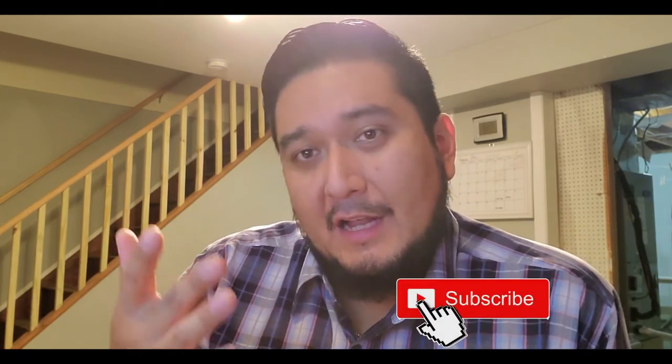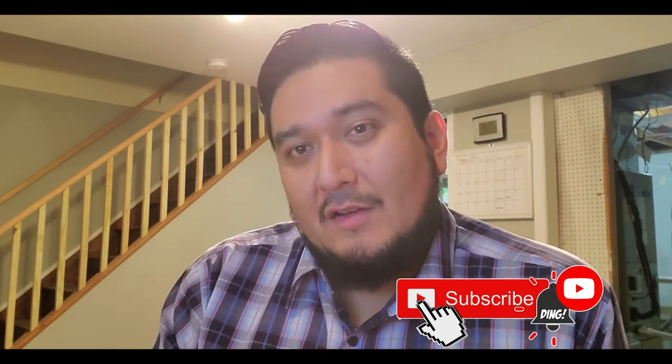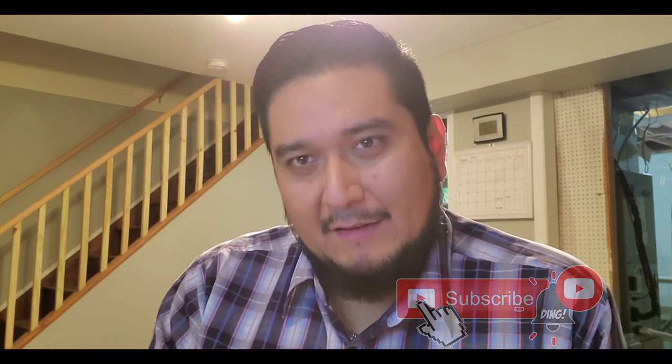If you really enjoyed this video, give it a thumbs up, subscribe, and check out more of my content. I'll catch you guys next time — take it easy and roll on.